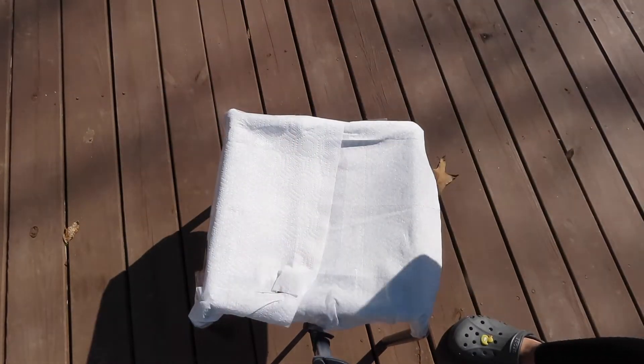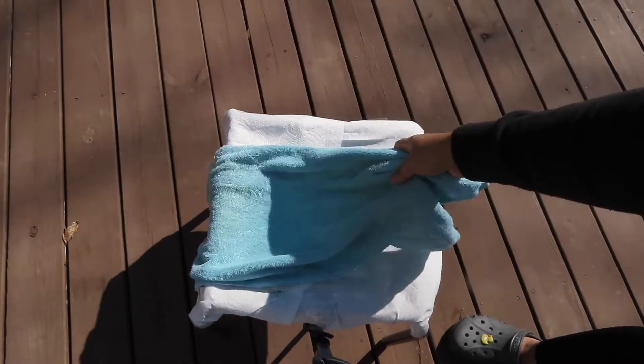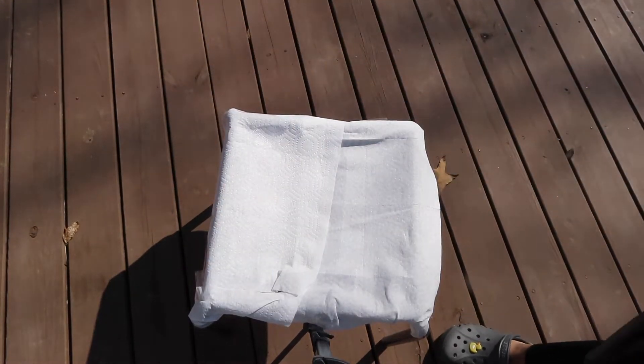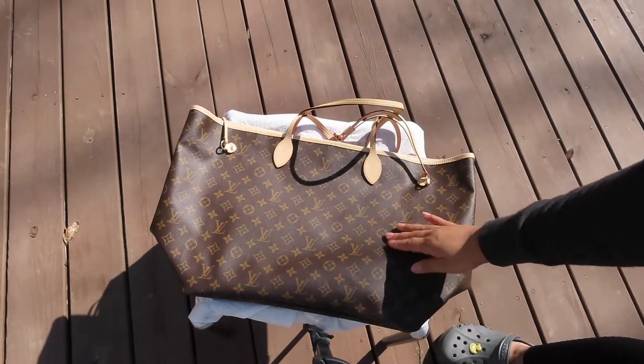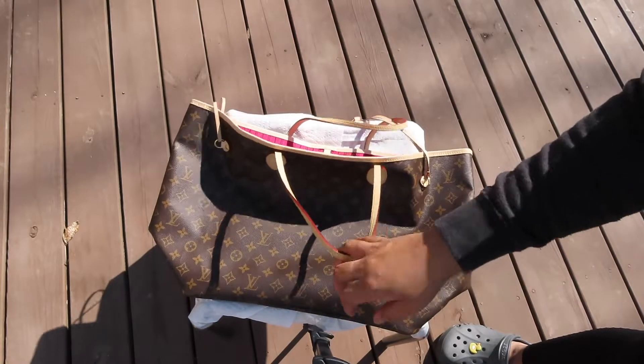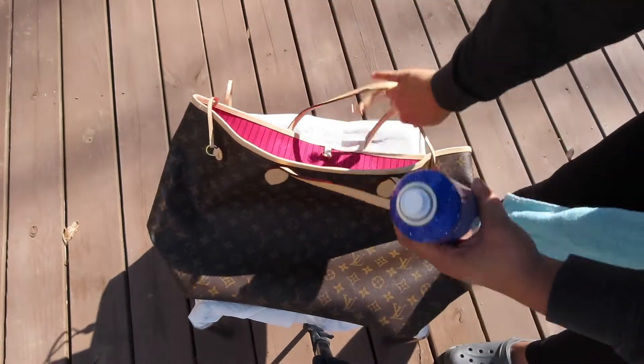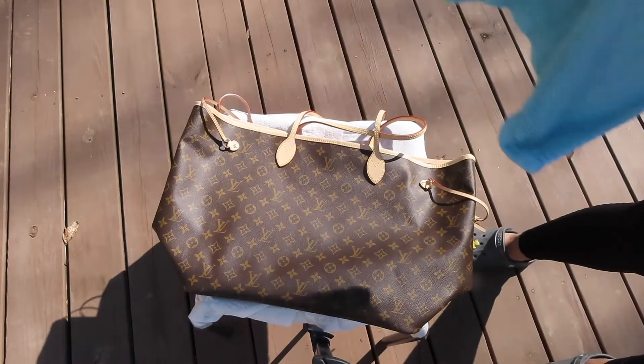First thing you want to do is go ahead and get your setup correct and proper. I like to grab an old t-shirt, old towel, paper towels, and a stand if you have one — I'm just using some porch furniture. The cleaning spray you're going to be using is the Apple Guard — I will have this linked below from Amazon.